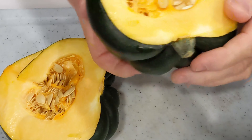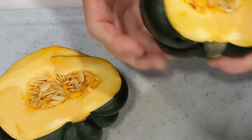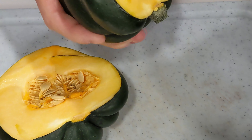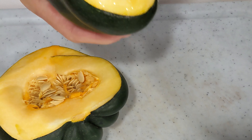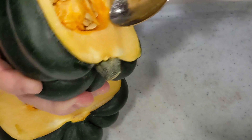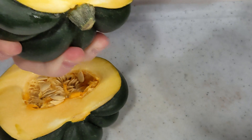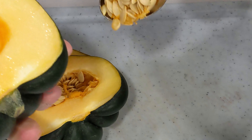Take a spoon and scoop the seeds in the center out. You can save the seeds for roasting if you want later. We're not going to roast these, but you can put a little sea salt on them and roast them right up. Use the edge of your spoon to kind of cut through the pulp and scoop most of them out.